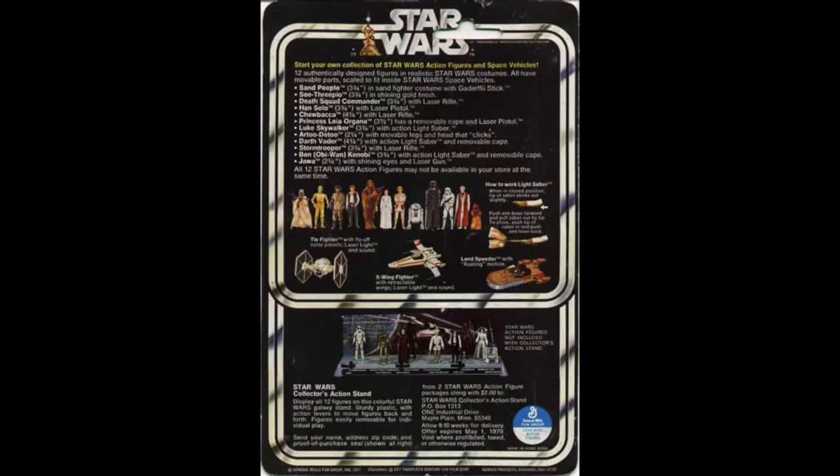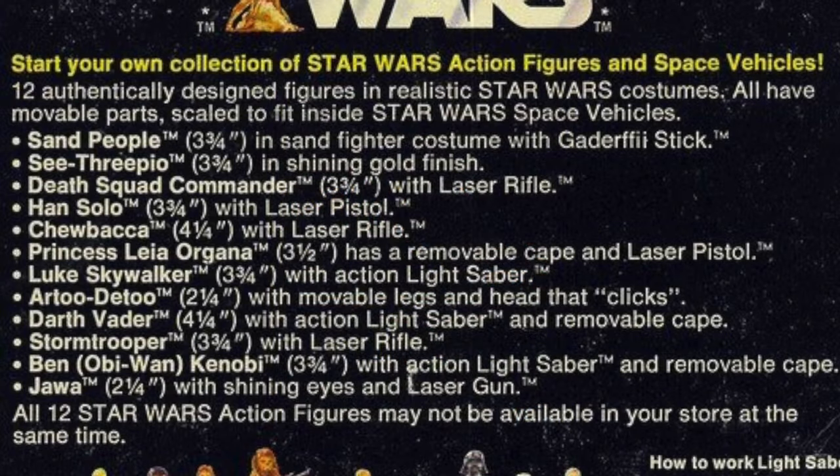There are more clues that this figure was never going to have a cape at all. Let's look at the back of the original 12-back card. On the back of the card, one of the features listed for all the figures that come with a cape is that it has a cape. Every figure that has a cape mentions it — but what about the Jawa? There's no mention at all of a cape, a cloak, or anything.